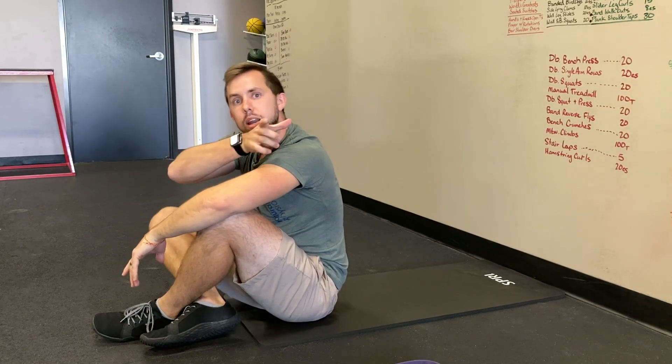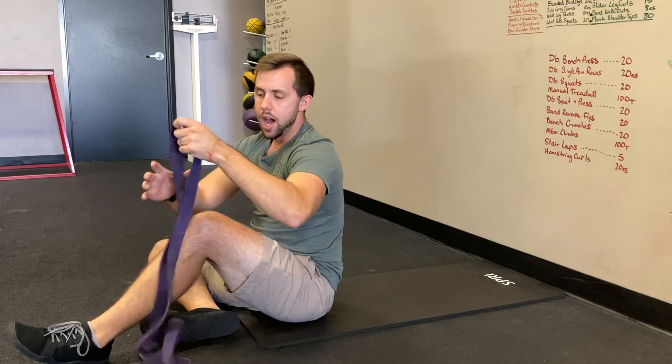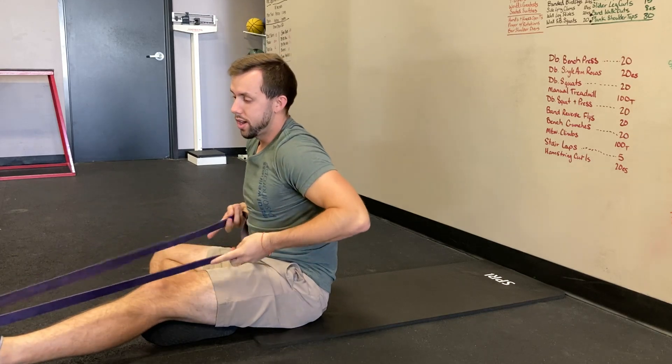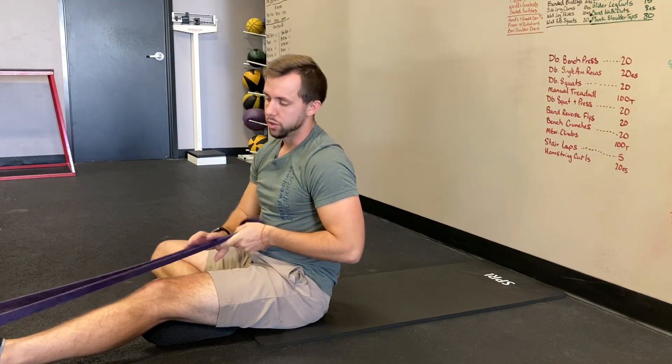Doing these glides is what's going to move it back and forth and break loose anything that could be holding you back. For the first one, I'm going to use a pull-up band — you can use a dog leash, a belt at home, or if you've got a really big towel, roll it up, wrap it around your foot, and bring it up to your hands. That works great as well.